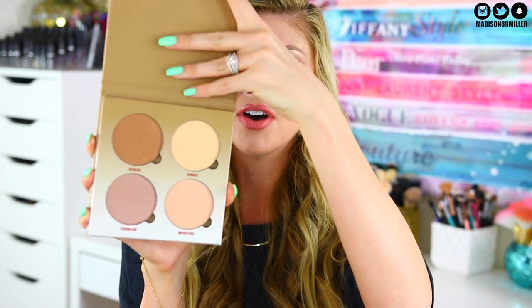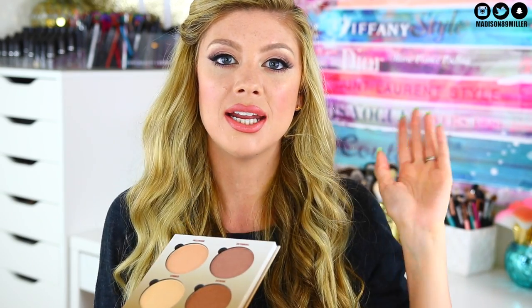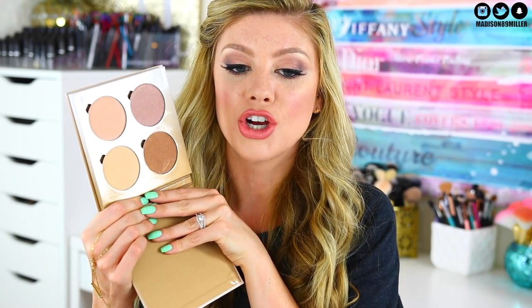This retails for $40. First off, this is what the packaging looks like — absolutely gorgeous. You open it up and you have four pans of highlighters. They're so pretty. I really like these pans because they're not glued in — you just take a tweezer and pop them out. They're magnetic so it's not hard to get them out at all. I took mine out and put it in a Z palette.